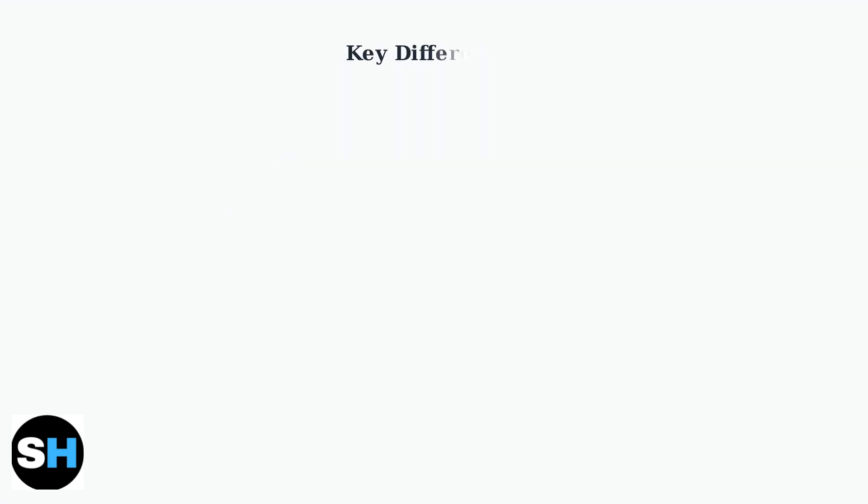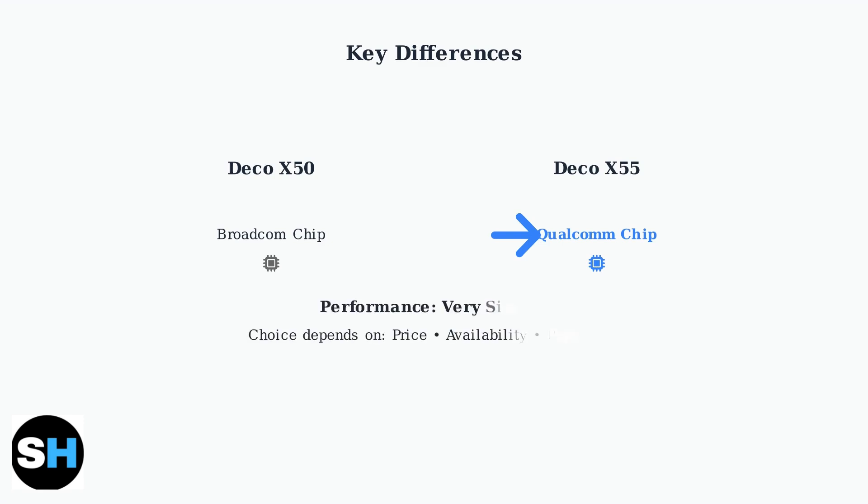While the similarities are extensive, there are a few key differences worth noting. The X55 may have slightly better Wi-Fi range compared to the X50, though the difference is minimal for most home environments. The most notable difference is in the chipset — some X50 versions use Broadcom chips, while the X55 typically uses Qualcomm chips, which are often considered higher quality. In practice, both models deliver very similar performance.